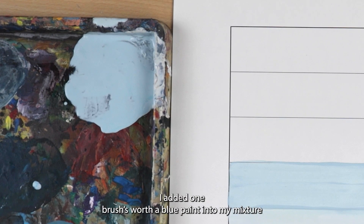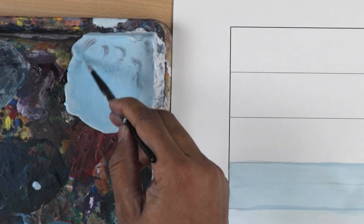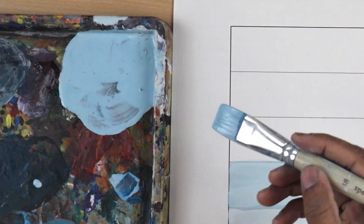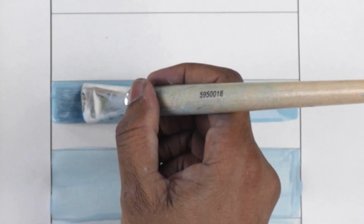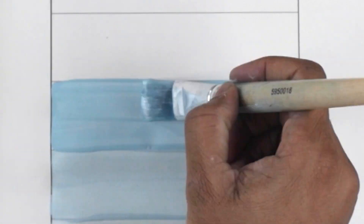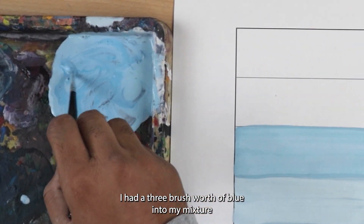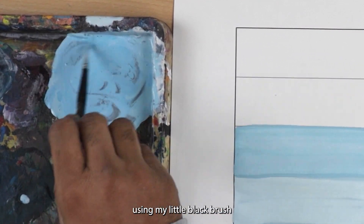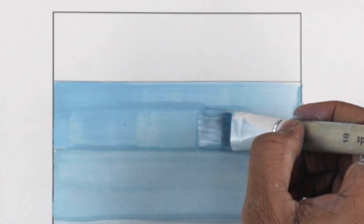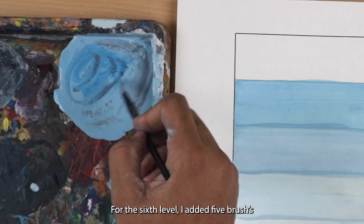For the fourth level, I added one brush's worth of blue paint into my mixture using my small black brush. For the fifth level, I added three brushes' worth of blue paint into my mixture using my little black brush. For the sixth level, I added three brushes' worth of blue paint into my mixture using my little black brush.